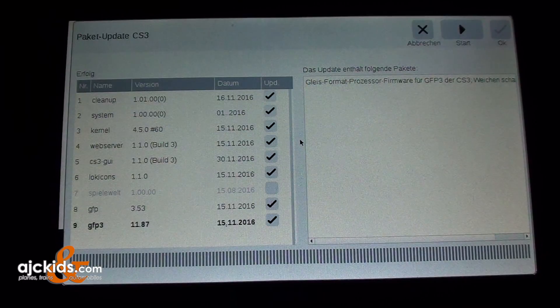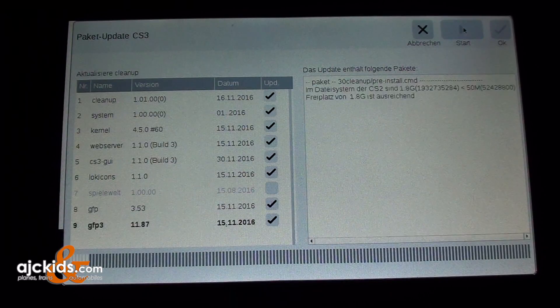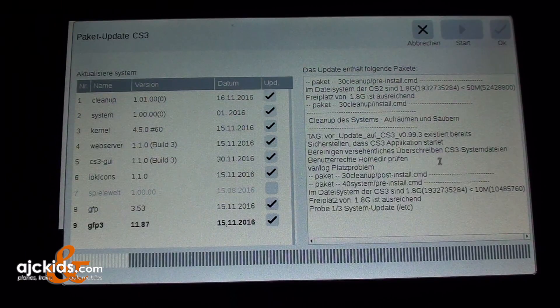The Central Station gets information about the update package from the internet and displays it in German. This first update includes a GFP firmware update and an update for the turnouts — how to switch the turnouts. There are three choices: the X means cancel, the arrow means start, and the check mark would mean OK. We hit start and the Central Station begins downloading all the update information.